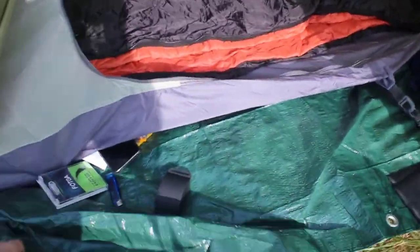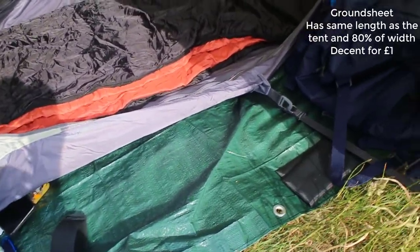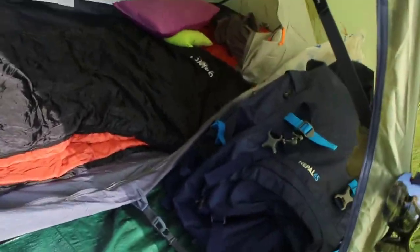This is just a wee tarp sheet I got from Homebase for a pound, so I thought why not. It's small - it covers enough for me when I'm lying down and it gives me a wee bit of a cover for a porch area, which is great.